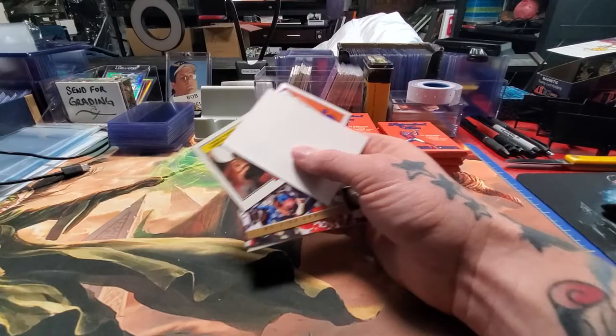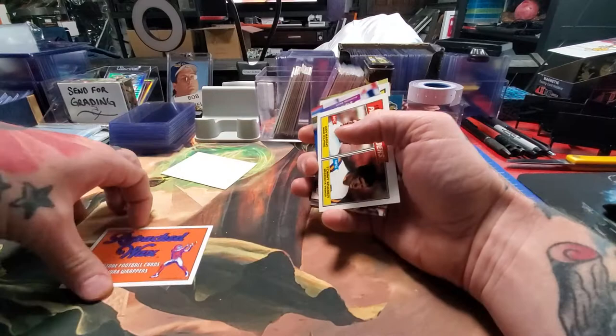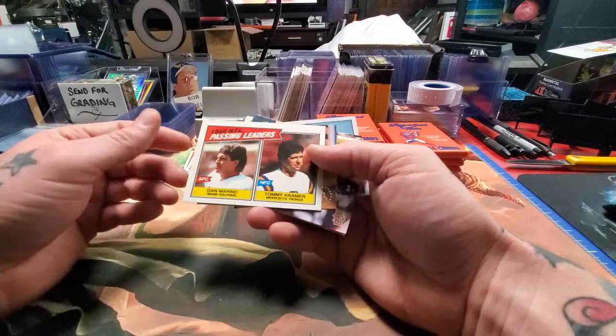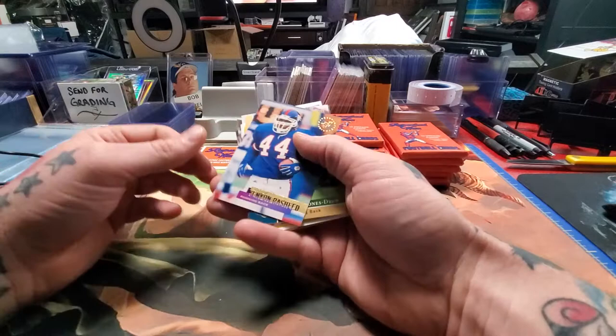You get a sticker with each pack. Alright, let's see the first cards we got. We got a Dan Marino 1986 Passing Leaders card with Tommy Kramer — cool card. Kenron Rasheed, don't know him. I'll put the ones I consider kind of trash over here.